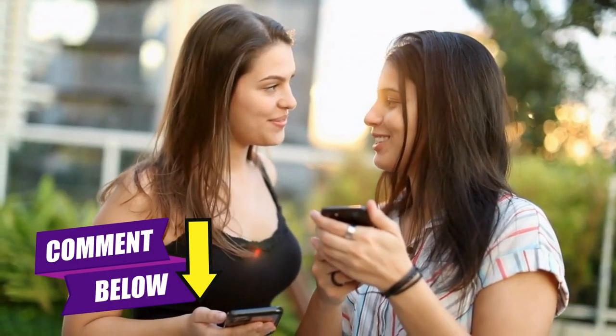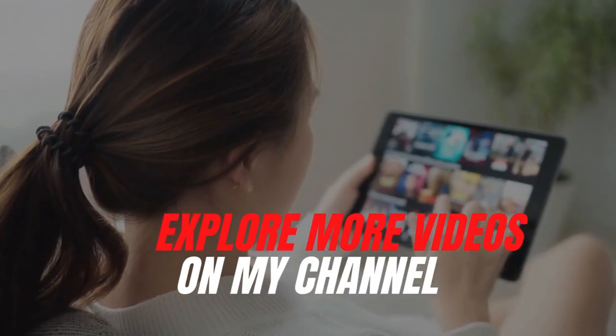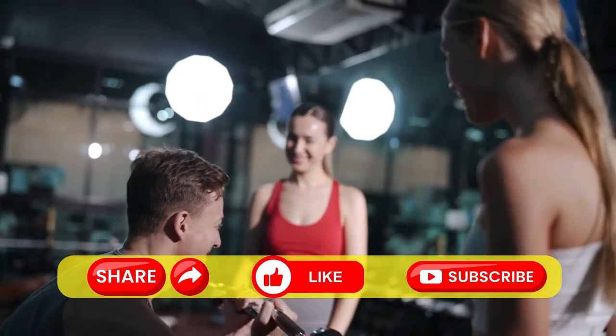Sharing your experiences makes for an exciting read. Don't forget to explore more videos on my channel — links are right on the screen. If you enjoyed this video, be sure to share it, hit the like button, and subscribe. Catch you soon.